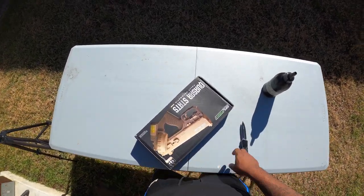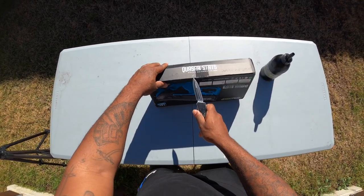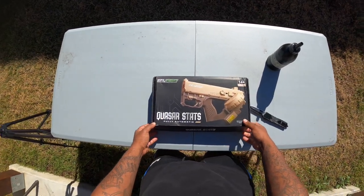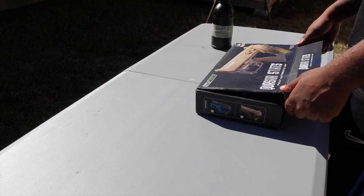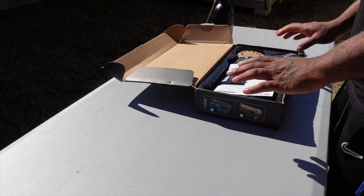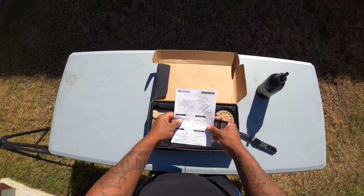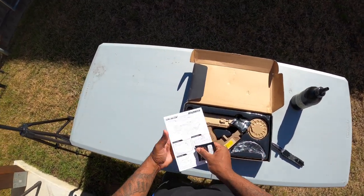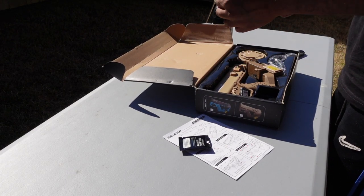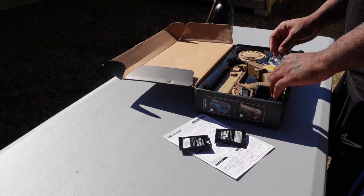I'm really feeling this Cyberpunk gel blaster. My friends over at Bayou Blaster sent this blaster over to me, and right now it's on sale on their website for $79.99 — it was $100. So if you're looking for a cool looking gel blaster, this would be a great one to pick up.